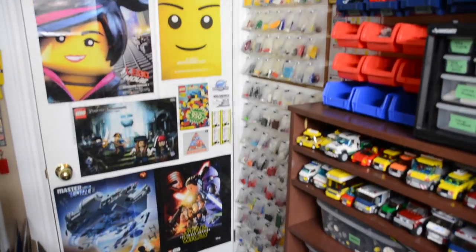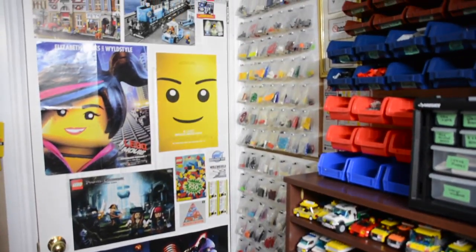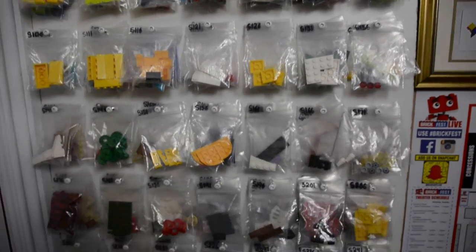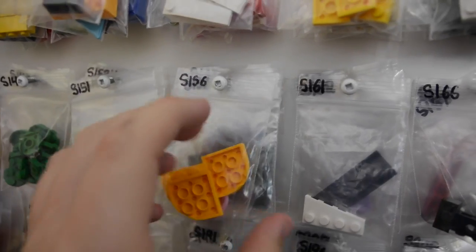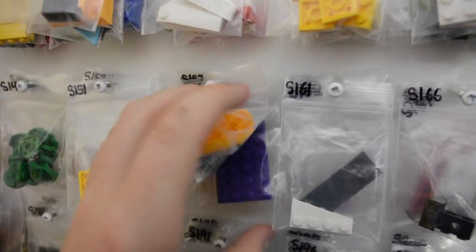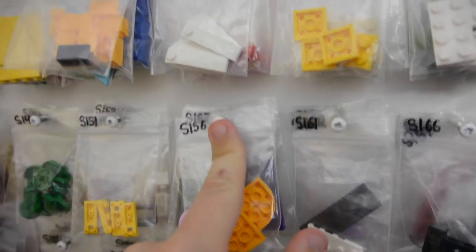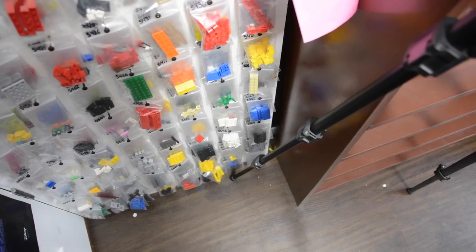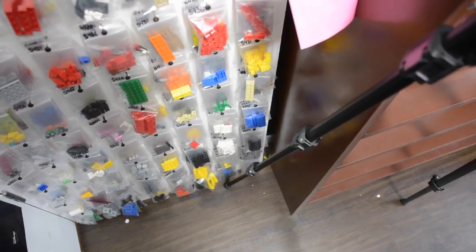The first part of the tour is showing you all the parts on this side of my LEGO room on the BrickLink parts wall. Here are all the parts I have for sale in my BrickLink store in these small bags. Each part is one lot, one bag, and I have five different bags on each screw hole. Each bag is labeled from Small 1 through Small 675.